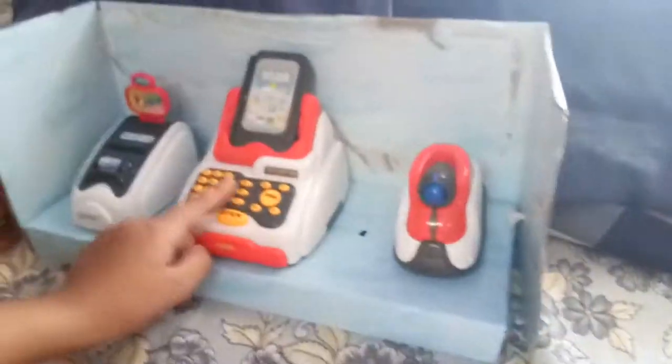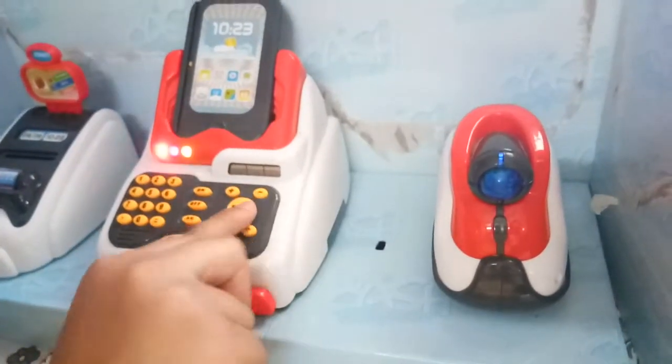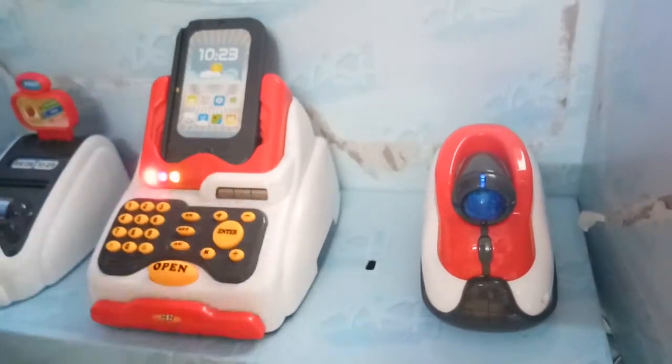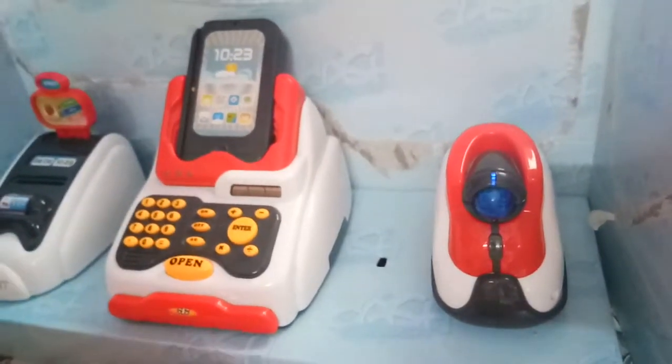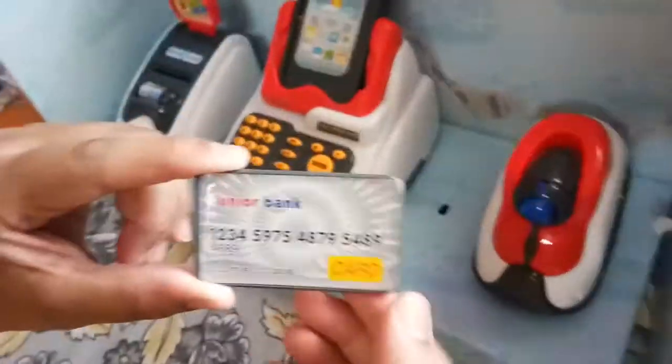Now going to be ice cream. Press enter so that it works. I've scanned all the products. Now I'll keep these and give them to mom. Mom, you can take them, but first — can you give me cash or your card? She gave me a junior bank card.